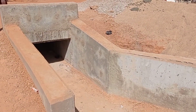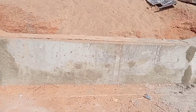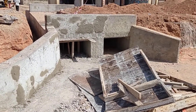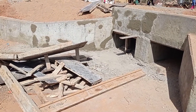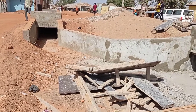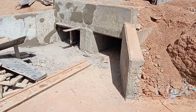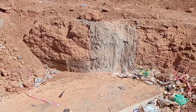Here you can see that our box culvert is ready. It has been connected with another single cell box culvert with the help of a retaining wall. The length of this retaining wall was maintained at 3 meters, the thickness at 25 centimeters or 250 millimeters, and the height was kept at 0.8 meters.